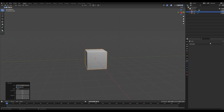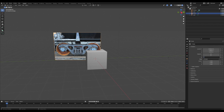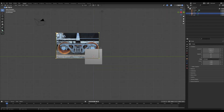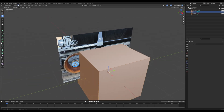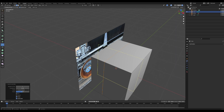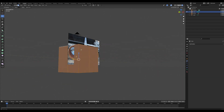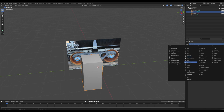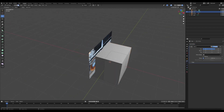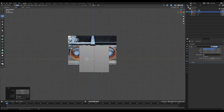Starting out we have our basic cube, and I'm going to start by making the wheels. I'll import a picture of wheels downloaded from Google Images and line up the image so I can see it from the X axis. Then I'll tab into edit mode for the cube, add in two loop cuts to quarter it off, select all but one chunk, delete those faces, then go to the modifiers tab and add a mirror modifier checking X and Y.